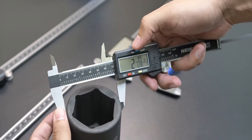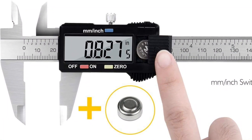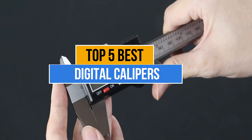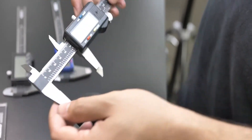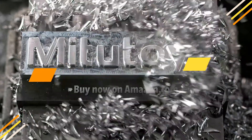They're super accurate, easy to use, and versatile, but the only problem you'll face while purchasing digital calipers is which one to pick? There are too many manufacturers in the market. Today's video is about the top 5 best digital calipers available in the market. If you want to know the price and more information about the products mentioned in this video, you may check the link in the description box below.